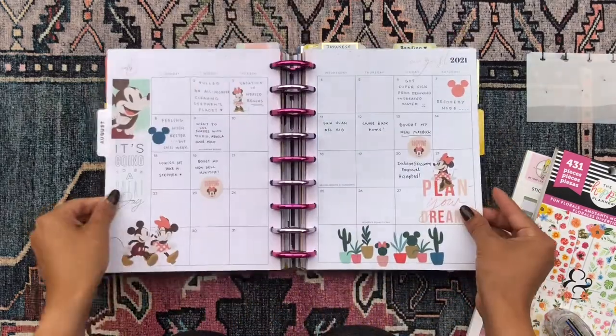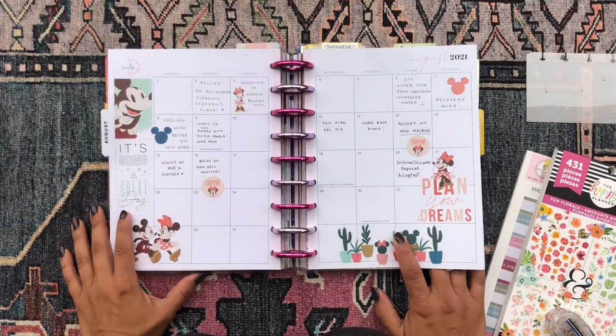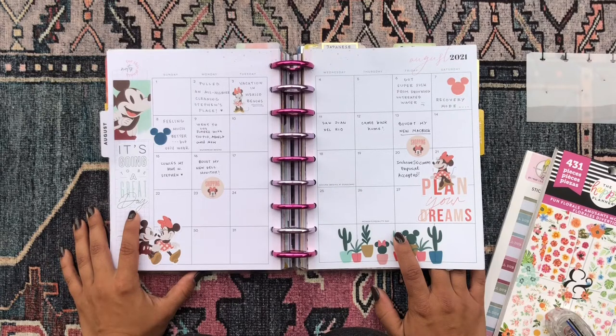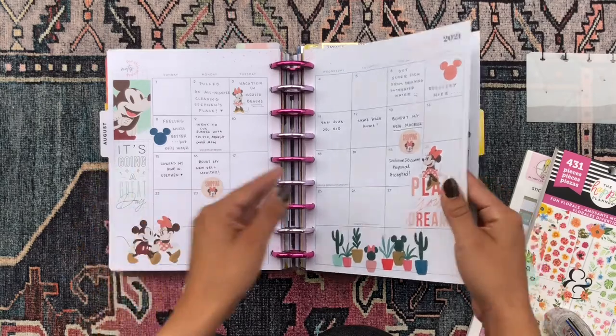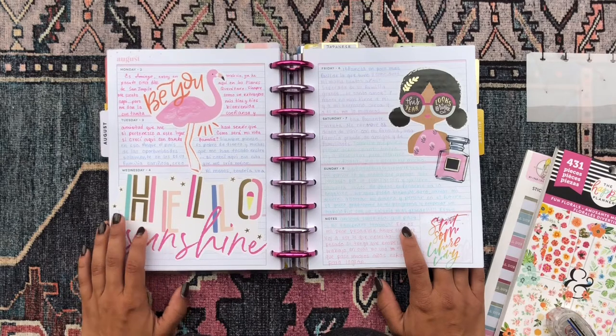This is the August divider and then my August monthly. I'm very loose with my August monthly because this is my journal, so I don't really plan in it. I do tend to write the most important, exciting, or noteworthy thing that happened to me during the day, so when I look back at the monthly I can see at a glance what happened during the month. The weekly spreads are my journal, and the horizontal layout lends itself so perfectly for writing and journaling because it's pretty much like lined paper.